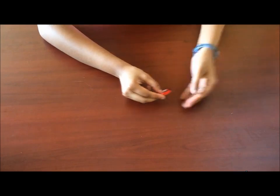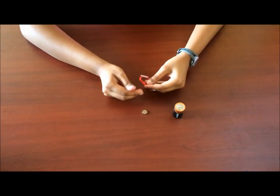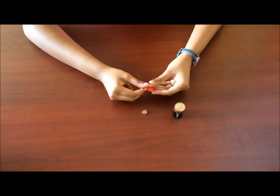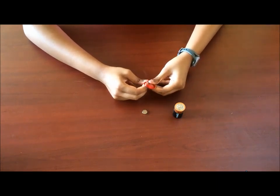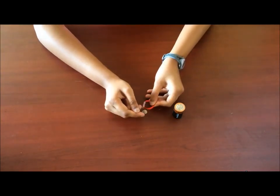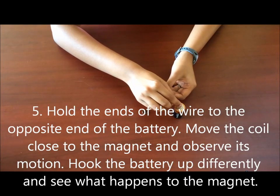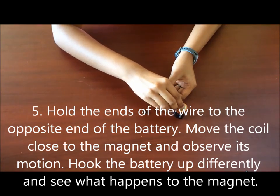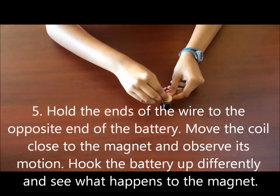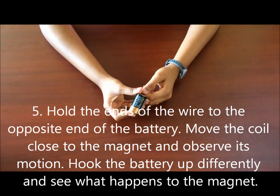So now you're going to get your C cell battery and your magnet. The purpose of this section of the activity is to observe some of the effects of hooking up this coil wire to the battery and seeing what happens when you bring the coil near the magnet. Take one end of the coil and put it on one end of the battery, and take the other end of the coil and put it on the other end of the battery.